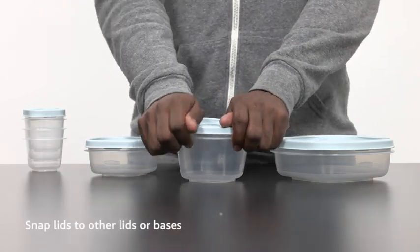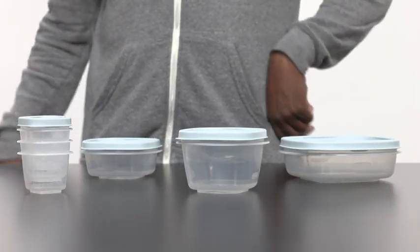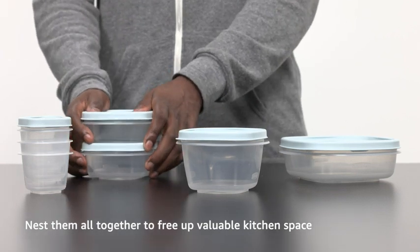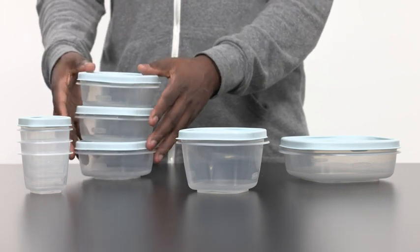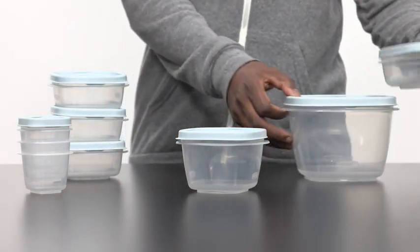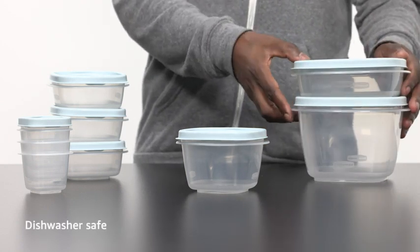Snap lids to other lids or bases, and nest them all together to free up valuable kitchen space. Dishwasher safe.